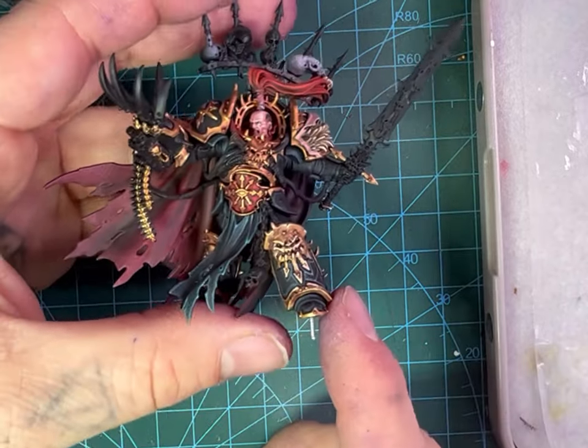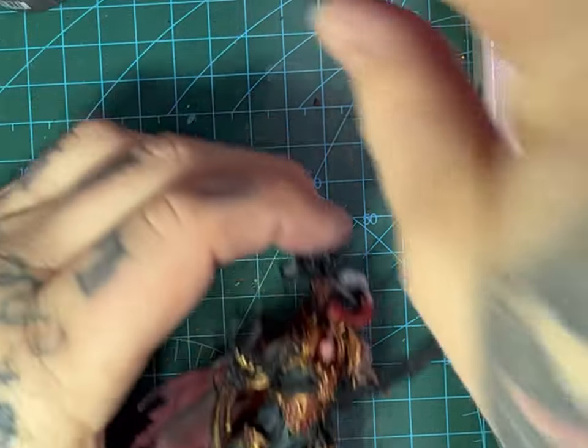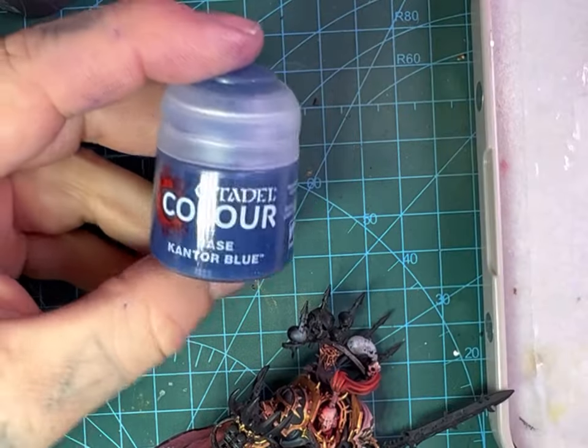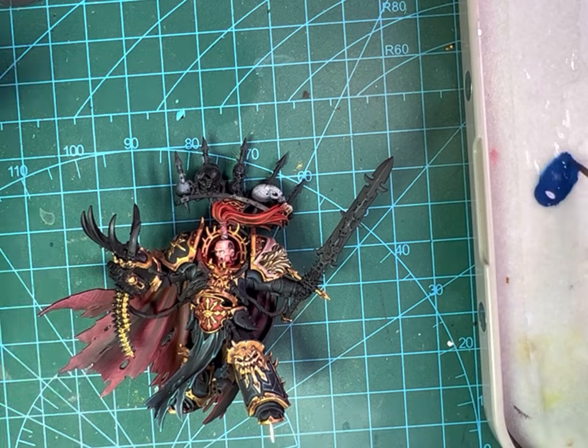What is up everybody, welcome to another episode of Fluff Hammer. Today is Drach'nyan the Blade of Abaddon — let's get into it. We're going to start off with Cantor Blue as a base, we're going to use it on a wet palette.